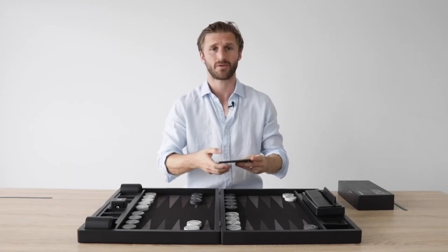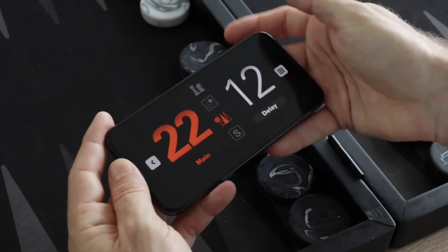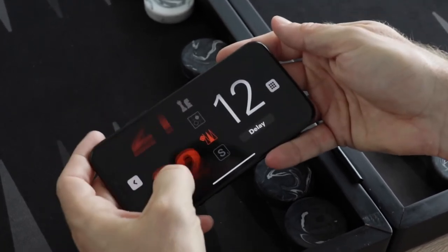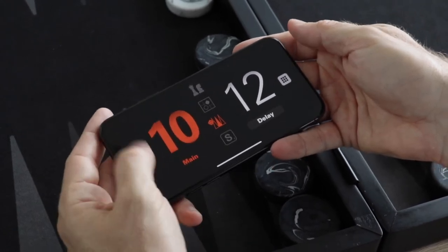I've downloaded the app with the QR code that came with the box. Now I'm going to choose backgammon. I'm going to set the time bank to 10 minutes. If we play a five-point match, the delay is already at 12 seconds. Here it is.